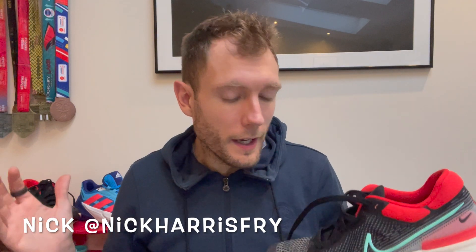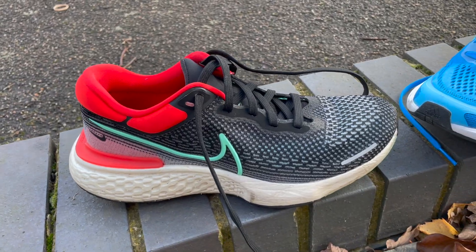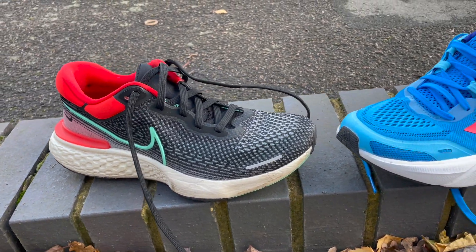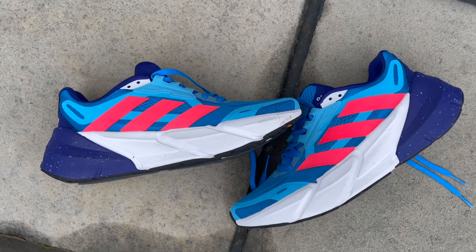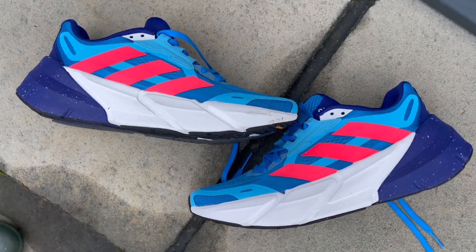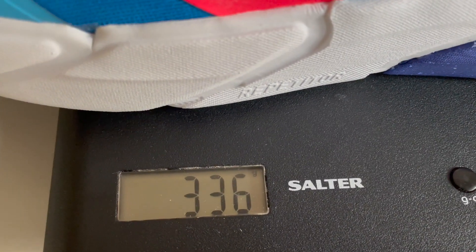Starting with some of the key stats. The Nike Invincible is the pricier option at £160 in the UK and $180 in the US. It has a 9mm drop and weighs 297g or 10.4oz. The Adistar is £120 in the UK or $130 in the US, has a 6mm drop, and is the heavier shoe at 336g or 11.9oz.